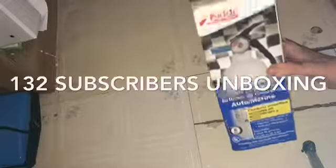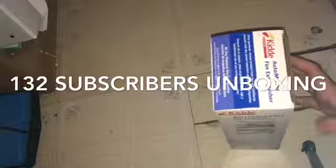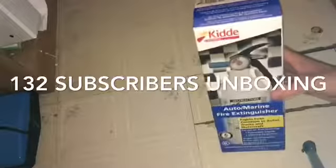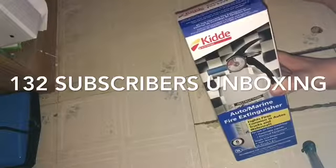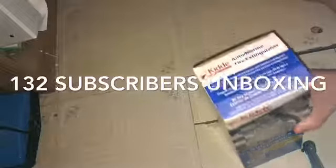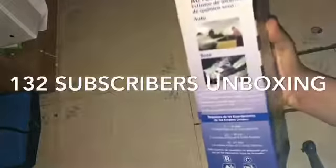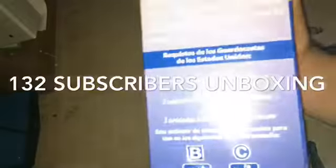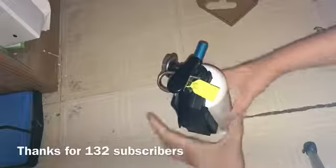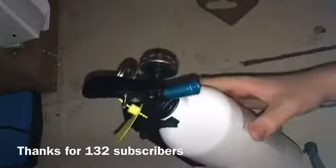Subscriber special — this is a kitty fire extinguisher. I'll get you a better view in a minute. It is for auto and it's an auto marine fire extinguisher. So anyway, this one's pretty nice, it's a B and C. We're back, we finally got it out — we had to grab it from this piece — and here's how it looks.